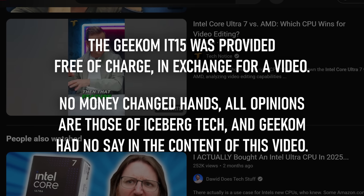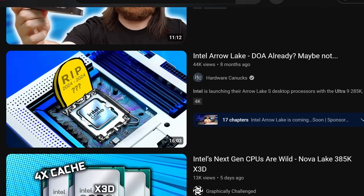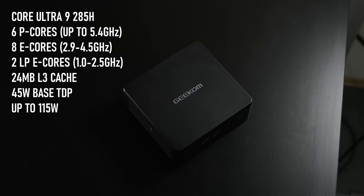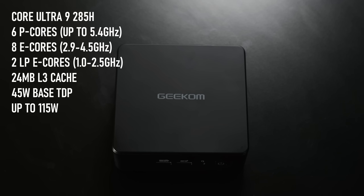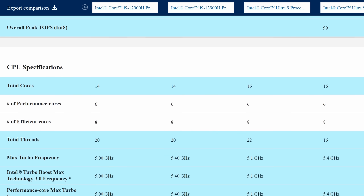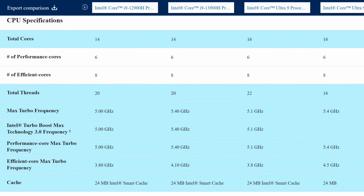Arrow Lake might not have been that appealing for desktop PC enthusiasts, but in the world of mobile chips, it's a big step away from the older Core i series. The chip in this mini PC is the new Ultra 9 285H, a 16-core model that offers 6 full performance cores along with a total of 10 E cores, 24MB of L3 cache, and zero hyperthreading. This is a slightly puzzling backward step compared to the last 13 generations of top-end Intel chips. The previous U9-185H had 22 threads in total, and the i9-13900H had 20, so this new architecture has a lot of ground to make up.